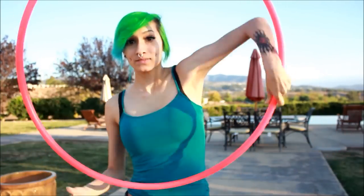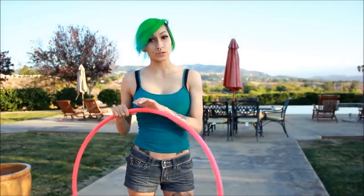I'm wearing somewhat tight-ish clothing and I have some skin showing so I can get the hoop to catch on to the skin — just easier for beginners. I am having some skin exposed so the hoop catches on easier.